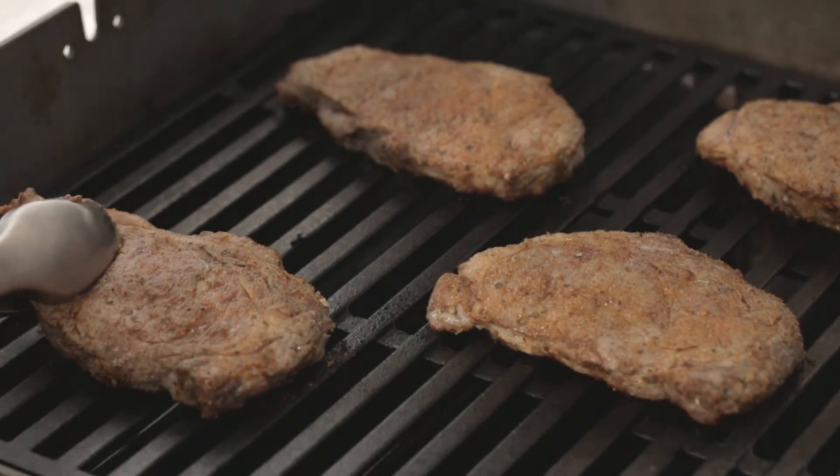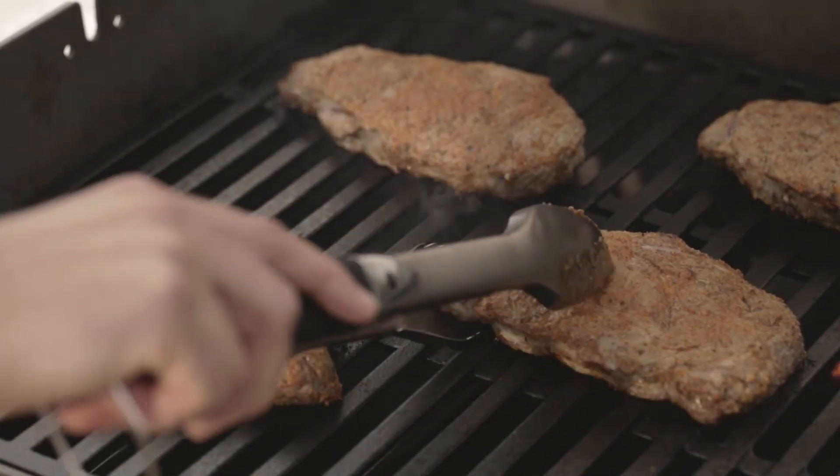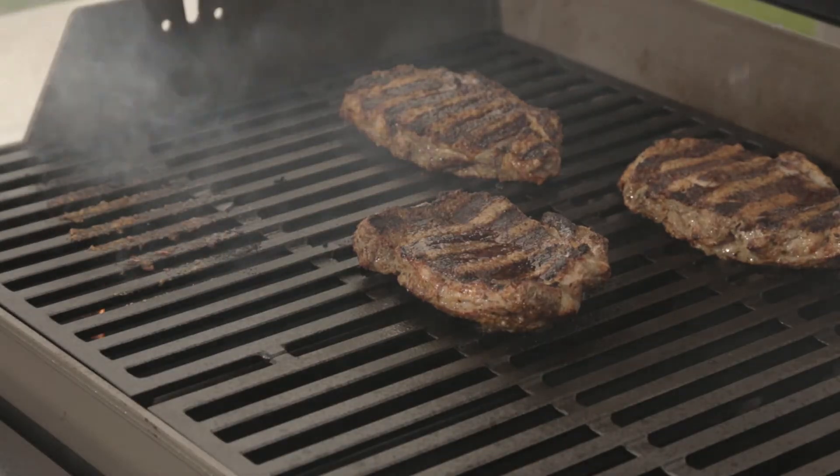After four minutes, open the lid and turn your steaks over, then close the lid and cook them for another four minutes. The smell of these steaks cooking with that fragrant spice rub is just so good. And four minutes later, we're done.